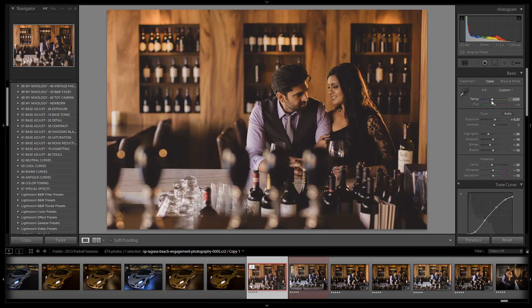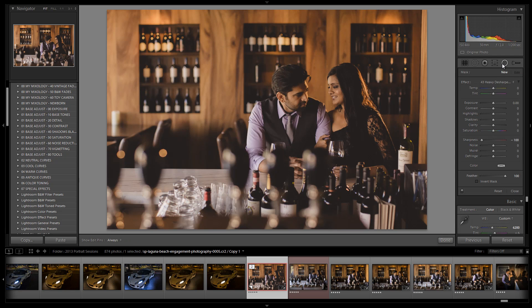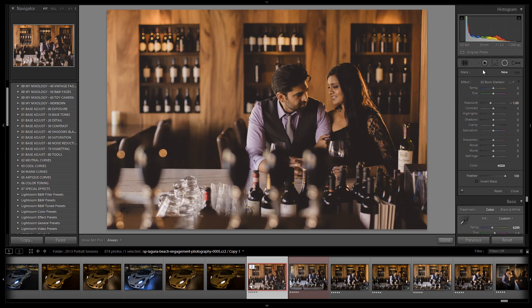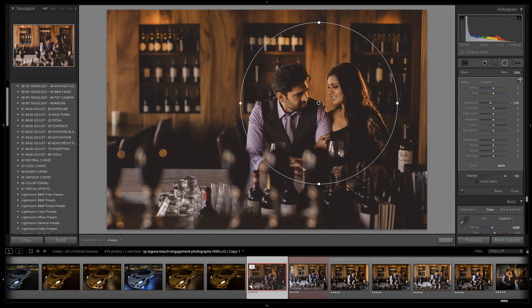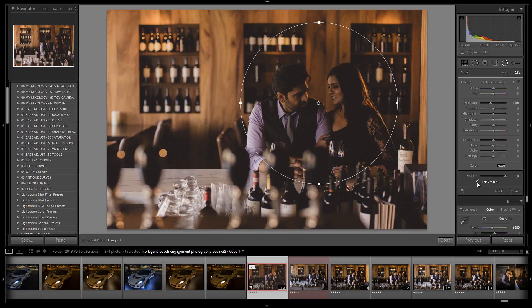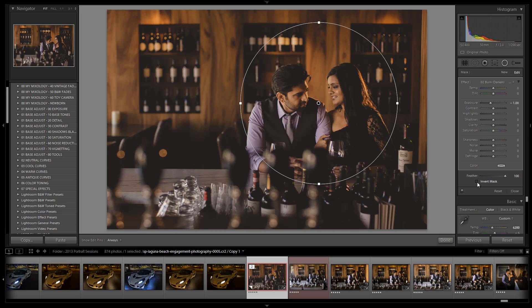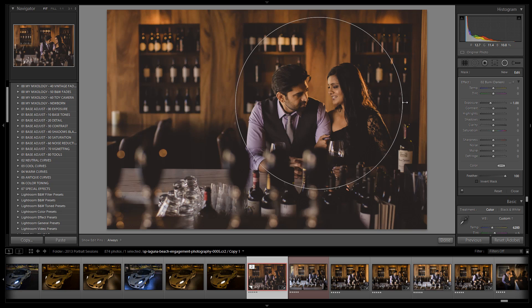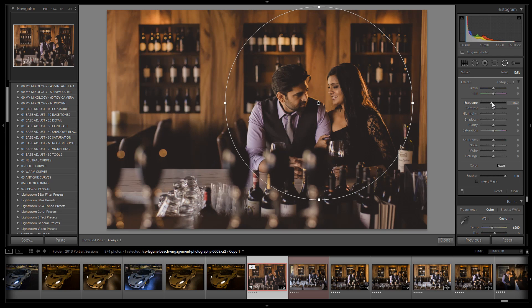I'm going to select the new radial filter tool — this is only available inside Lightroom 5. Going to the one-stop burn preset. The default for this tool is that everything outside the selection area has the settings applied to it. You can invert the mask right here — a lot of people miss this in discussions about the Lightroom 5 beta. The invert mask switches the affected area. Right now we want to leave it regular so we're affecting the area outside of where our couple is, adding a subtle burn that pulls down attention into the couple.